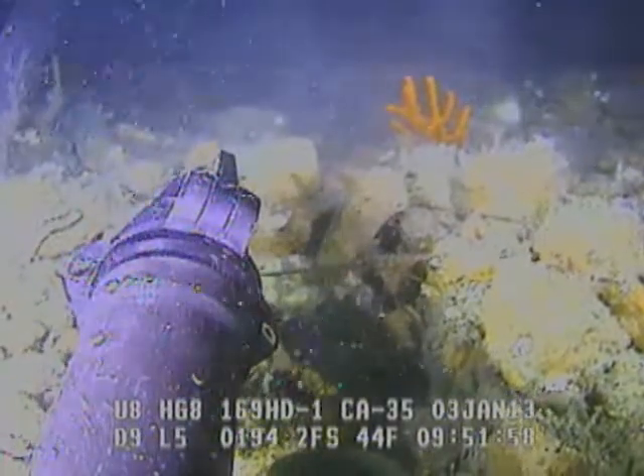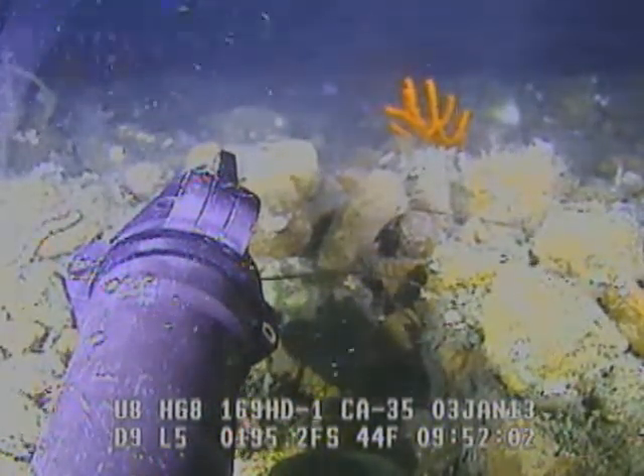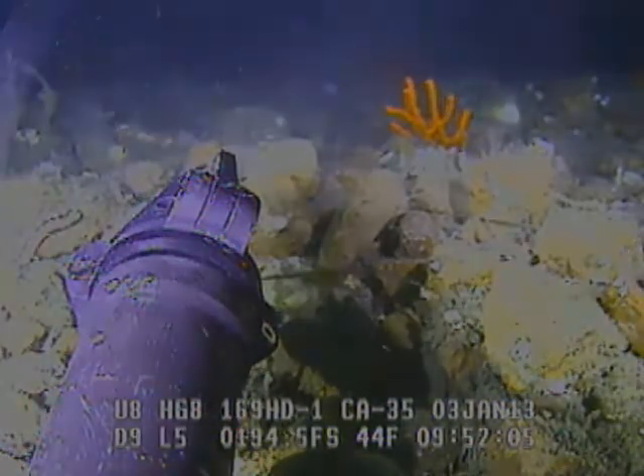Okay, come up on the diver's hose and tend him from there towards the stern. Okay, you can leap on him.